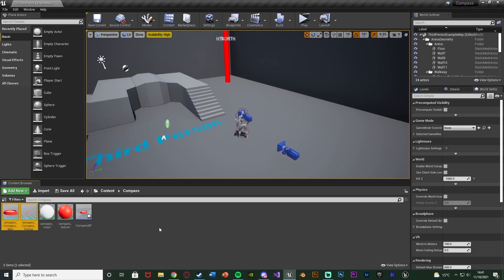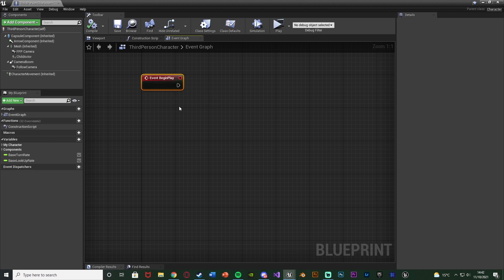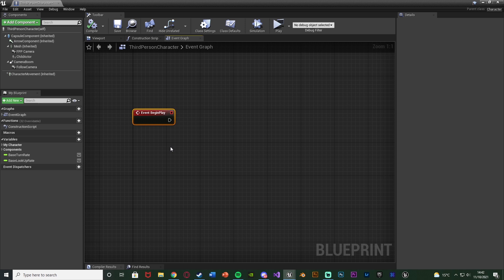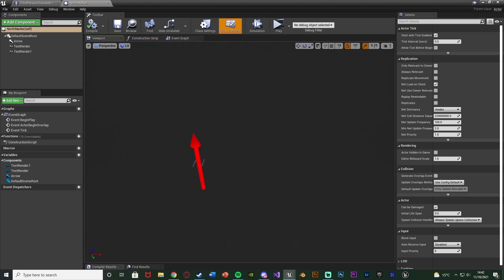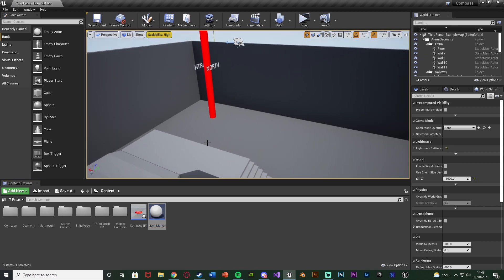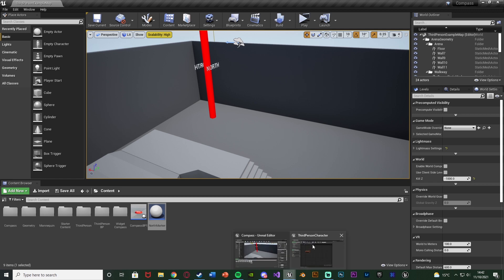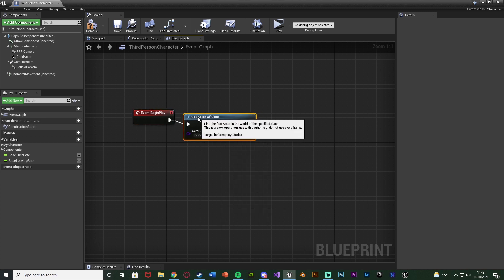The actual code for the compass is going to be in our character blueprint. Open up the character — for me that's Third Person BP, Blueprints, Third Person Character. Find some empty space, hold down B to get Event Begin Play. We want to find the location for north. Make a north marker blueprint — mine is just a blueprint actor with an arrow so I know where it is, and I place it where I want north to be. Back in the character blueprint, come out of Event Begin Play, get Actor of Class with the actor class being our North Marker.